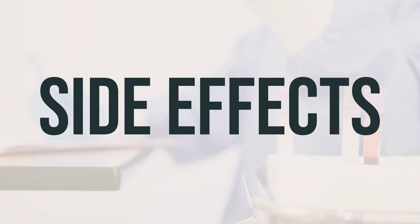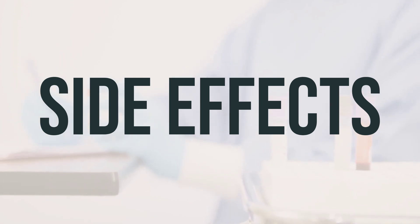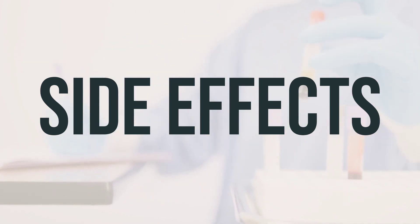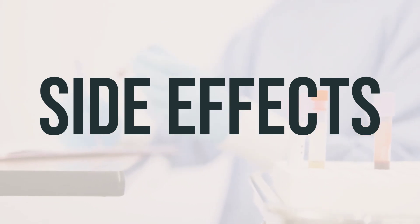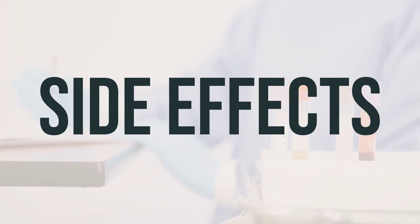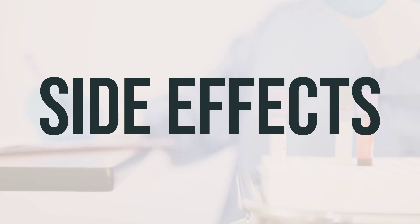Rare but serious side effects to watch for include symptoms of liver damage, such as nausea, vomiting, loss of appetite, stomach pain, yellowing of the eyes or skin, and dark urine. Additionally, seek medical help right away if you experience seizures or chest pain. While a serious allergic reaction to this drug is rare, it's important to seek medical help immediately if you notice symptoms such as rash, swelling, severe dizziness, or trouble breathing. This is not a complete list of possible side effects, so contact your doctor or pharmacist if you notice any other unusual effects.